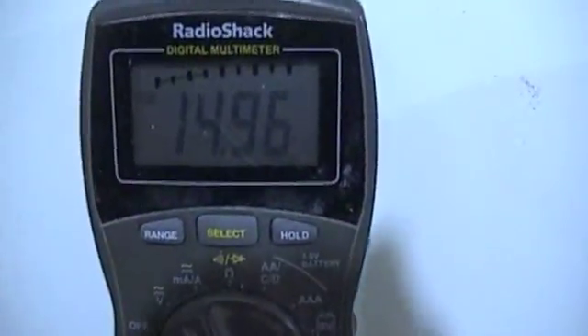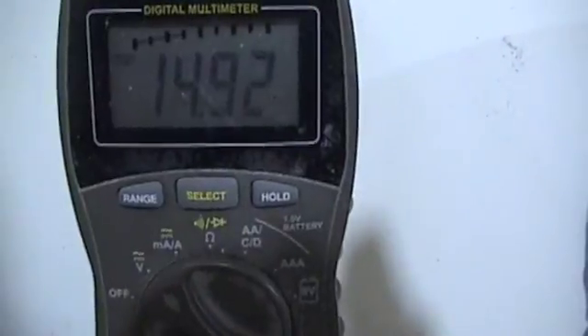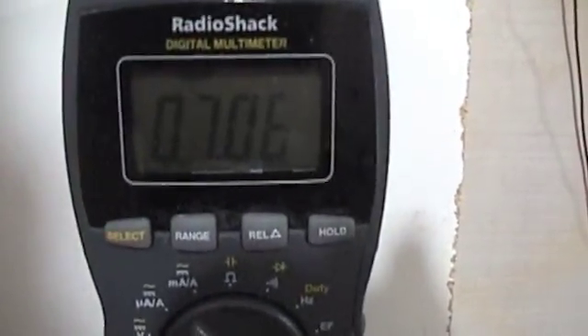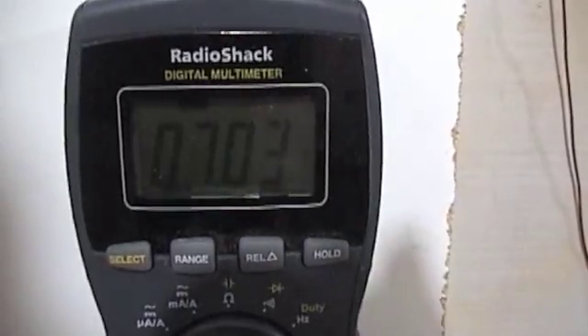I just added a one-watt load to this, just to see how it reacts — that's a one-watt pipe bulb. We are close to 15 volts on the charging battery. The drive battery is at 7.04 or 7.06, just slightly down.